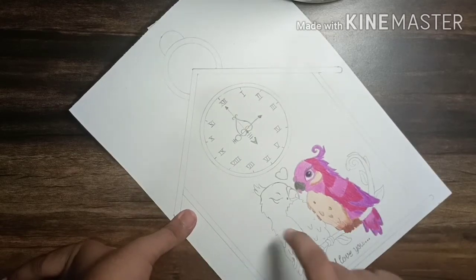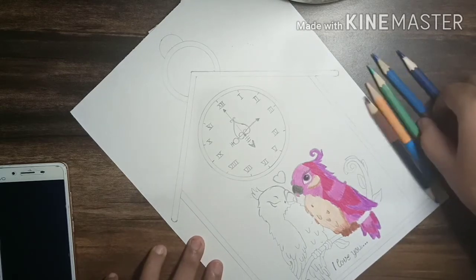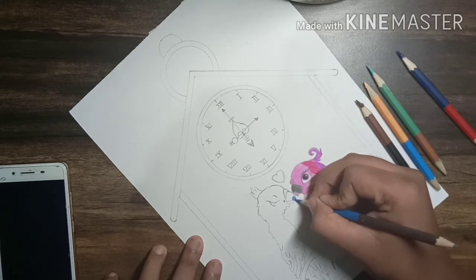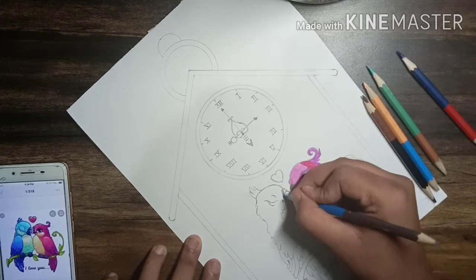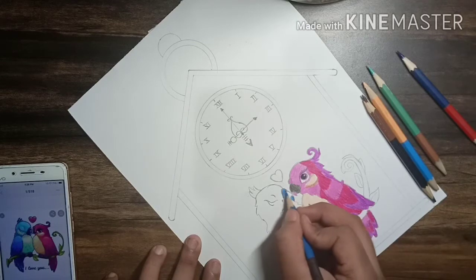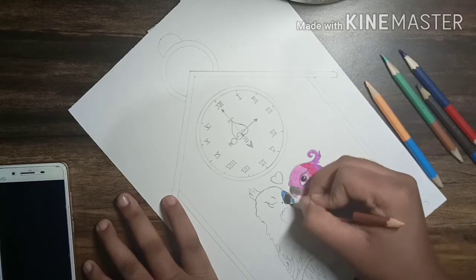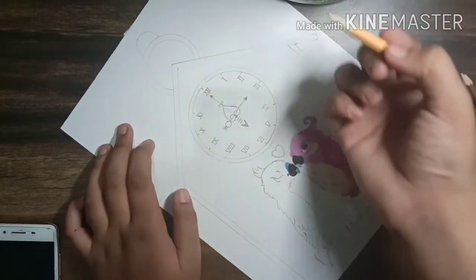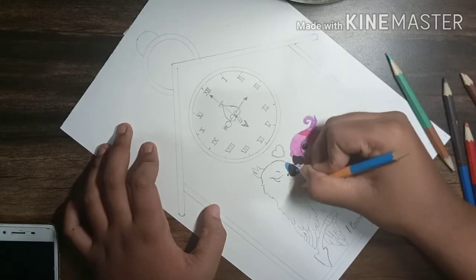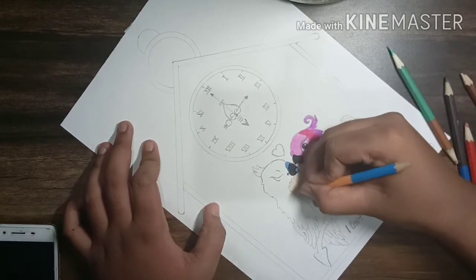After coloring it looks like this. Now I am going to color the male bird. For that I'll need blue, brown, and cream color with a light greenish color shade. With the blue color I am going to color the beak, like the female bird. Then with a greenish color shade, and with cream color I am going to color the inner part of the bird — half of the inner part will be covered with cream and half with a light green.